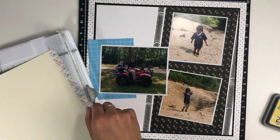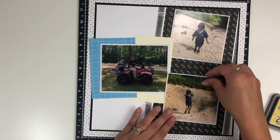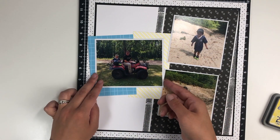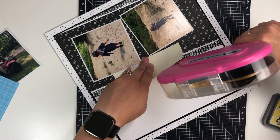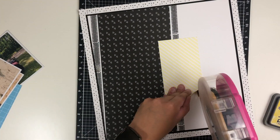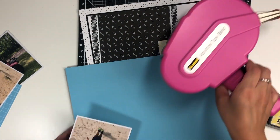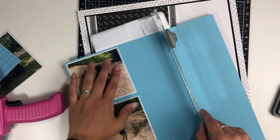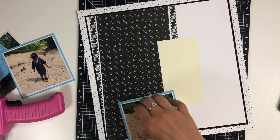I cut them down just enough to cover underneath both photos and a little bit on top and the bottom, just to fill in that space and add some more color. Surprise — this layout has four pattern papers, but I don't feel like it's overwhelming and I don't feel like it's too busy. This is where I double-back those two photos with the capri paper, just so they stand out from that black background a little bit more.